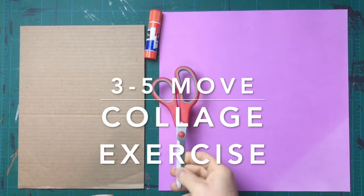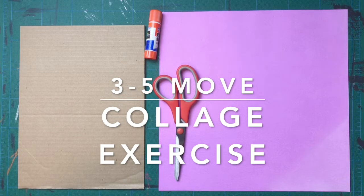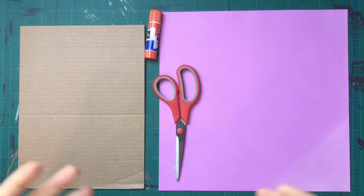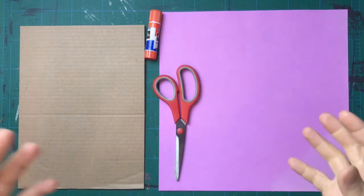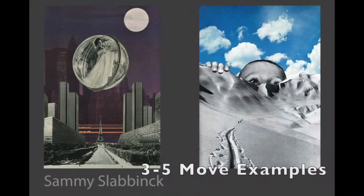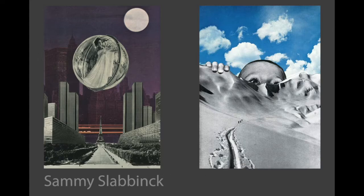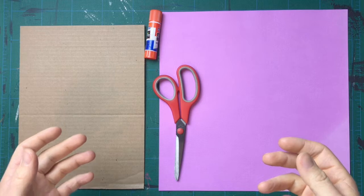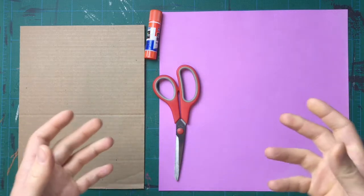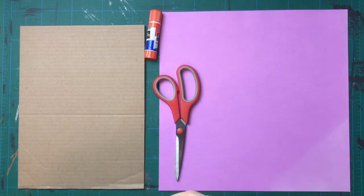Welcome to my three to five move collage activity that I use to further explain my creative process, specifically connecting to the 'Everything is a Remix' videos of copy, transform, and combine. Just thinking about simple ways that we can take existing materials, cut them up, and rearrange them to create new works of art while focusing on new compositional techniques and furthering exploratory play journey experiences with the arts, where students learn to work through the influence and inspiration process of collecting ideas and combining them to express themselves.